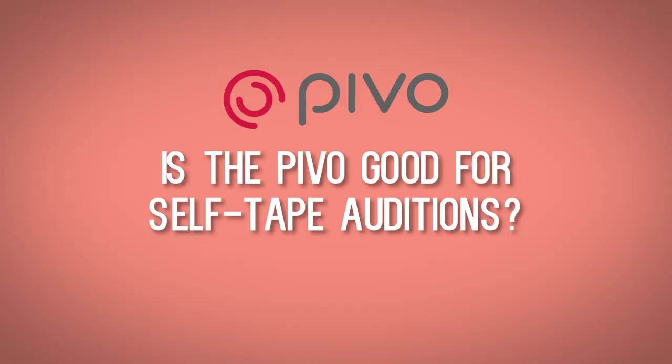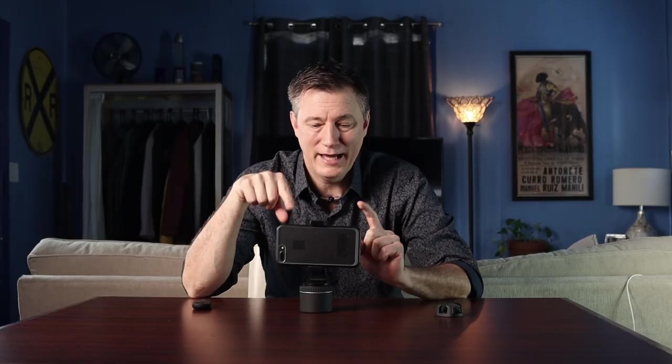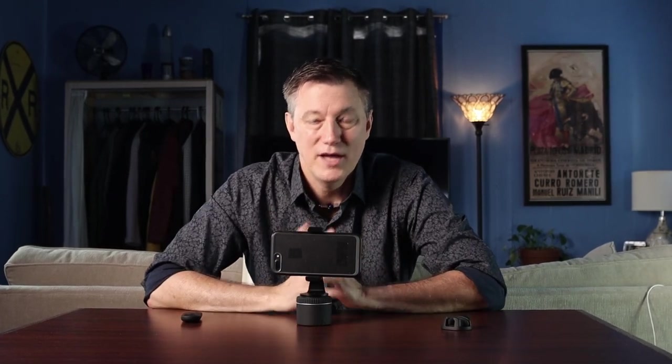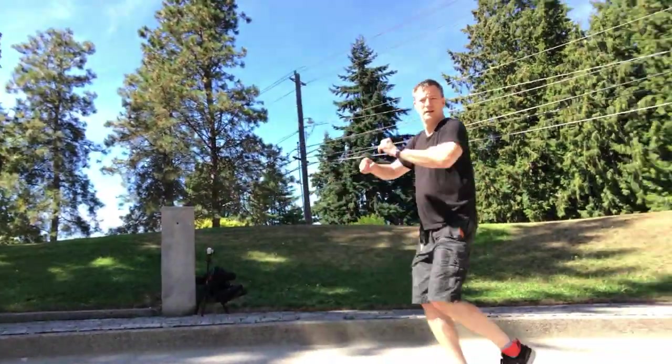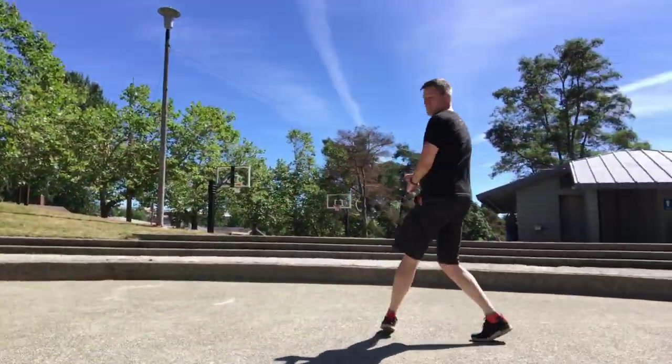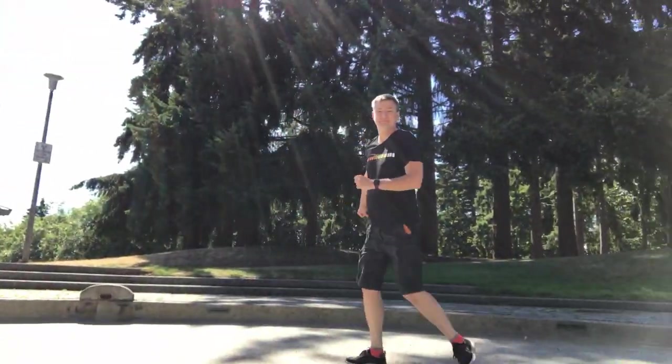This is a channel for actors. For self-tape auditions, the camera shouldn't move, but you can use the Pivo to set up your shot with the front-facing camera so you know you're in frame — and if you stay still, the Pivo stays still too. For those in musical theater doing dance auditions, this is a game changer. You can set it up even in a limited space or outdoors and do a routine all the way around the camera. The Pivo will keep you in the shot, so it's really a good investment for actors.